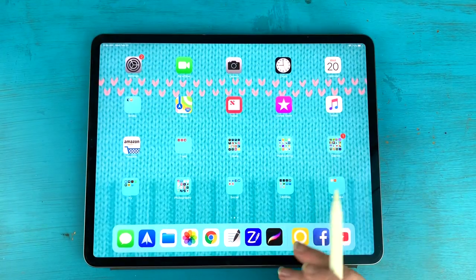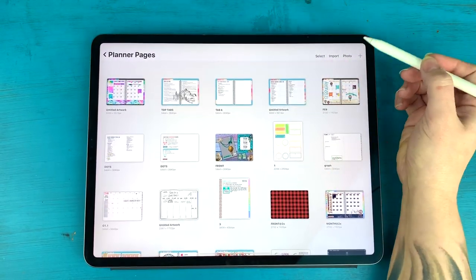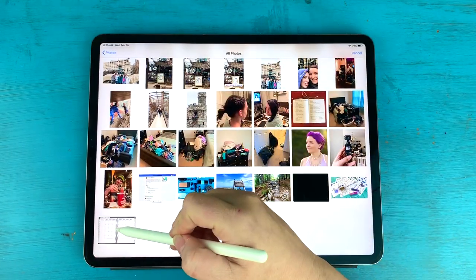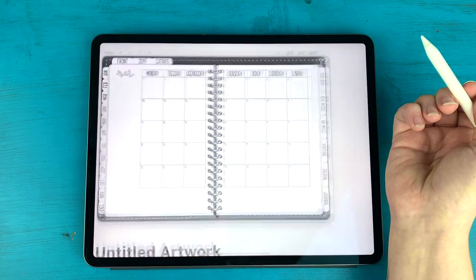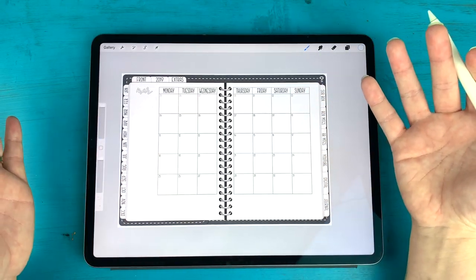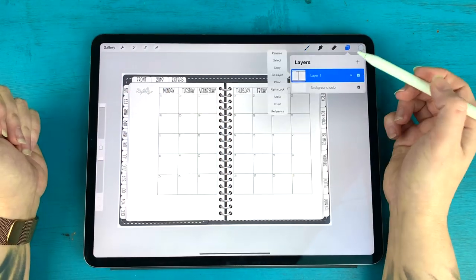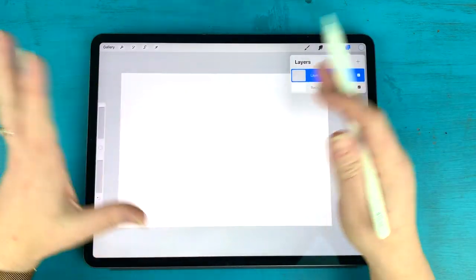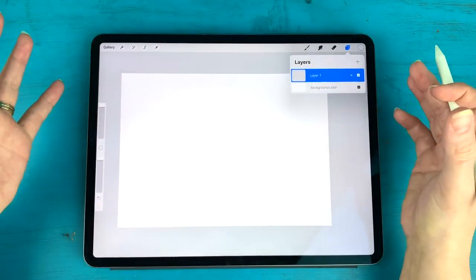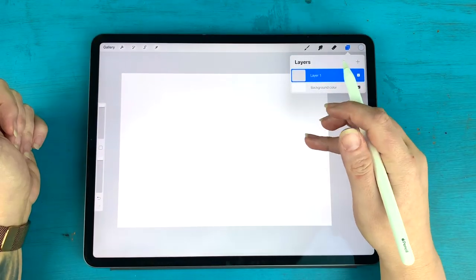Now I can go back to Procreate and bring in that photo as the base of my canvas. Tap photo in the top right-hand corner, go to all photos, and grab that very last one. Now I have the perfect canvas size that matches my planner in GoodNotes. I'm going to get rid of this layer entirely and clear it, so we're starting with a completely blank canvas — we just know it's the right dimensions to fit with our planner pages.